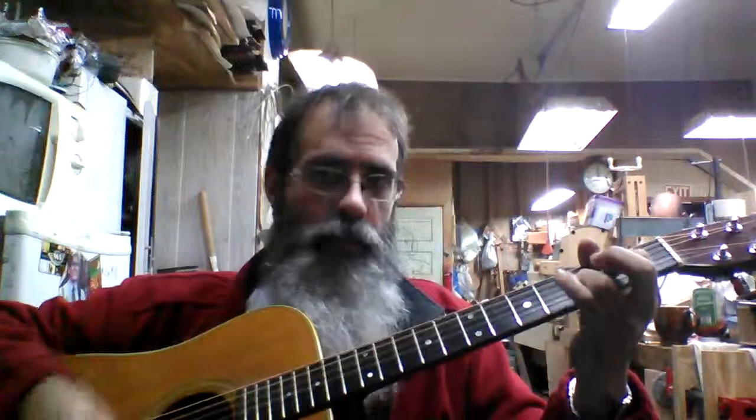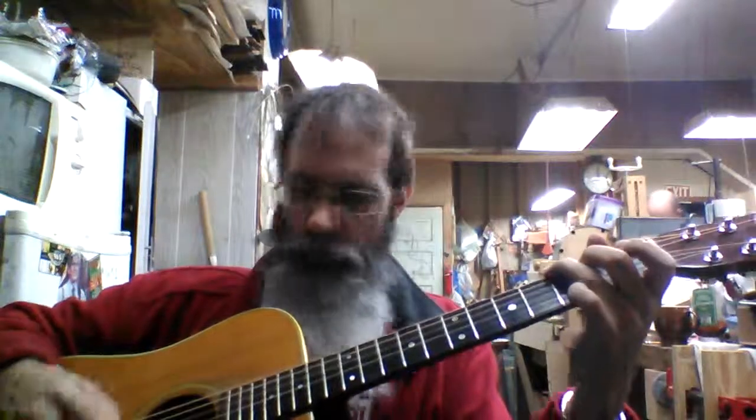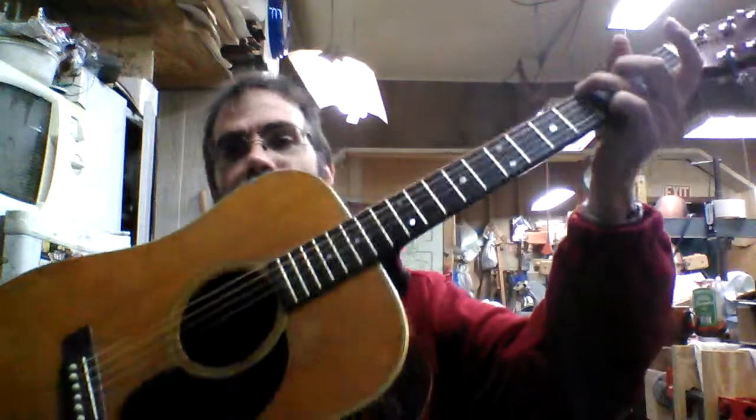So how does it sound? It sounds wonderful. It sounds like a Martin, which I like the sound of a Martin.